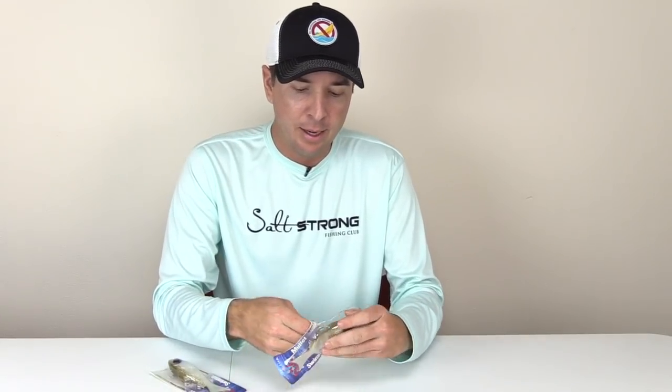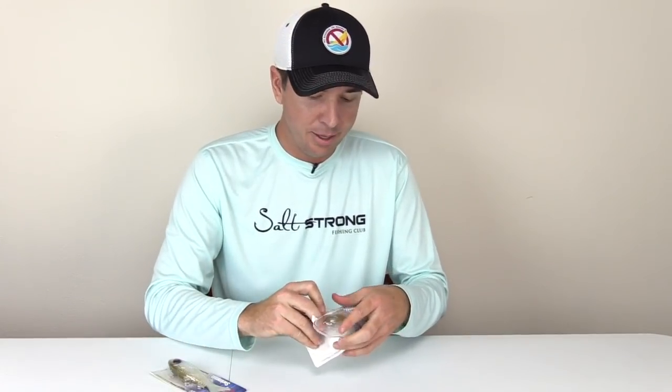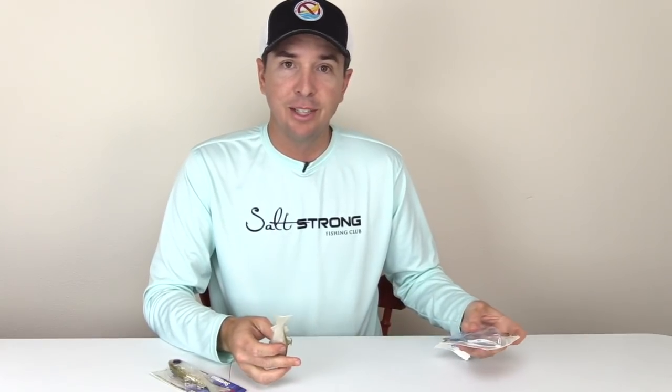I was on one in about 25 to 30 feet of water. There was some tarpon rolling and I was actually casting at the tarpon, and I ended up catching a really nice snook.